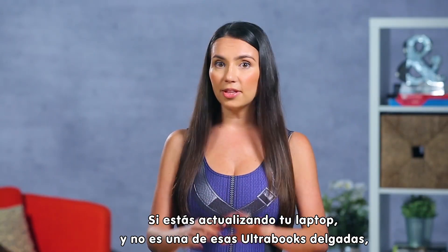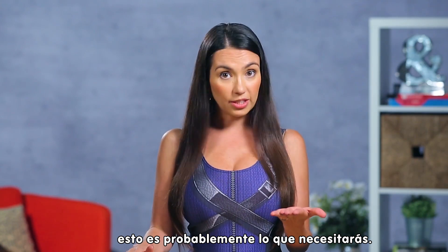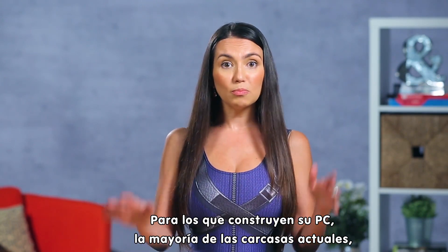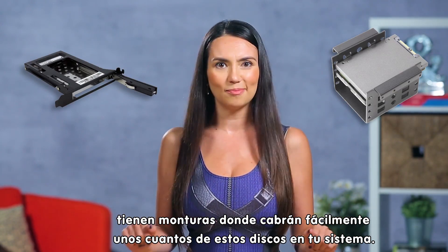If you're upgrading your laptop that isn't one of those super thin Ultrabooks, this is probably what you'll need. For you PC builders, most cases today have handy mounts that will easily fit a few of these drives in your system.